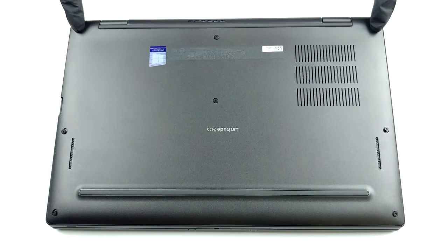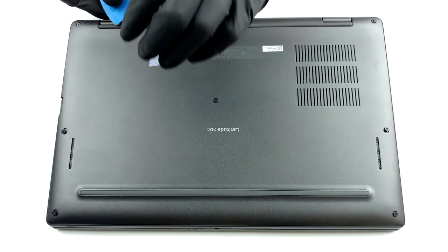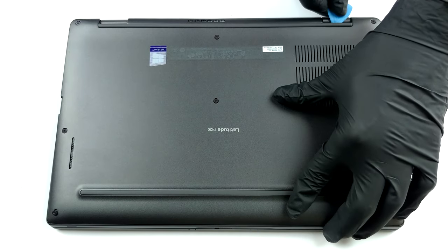Before you remove the bottom panel of this laptop, you should remove the SIM card tray. Then, undo all 8 Phillips head screws and pry the panel, starting from the hinge gaps.